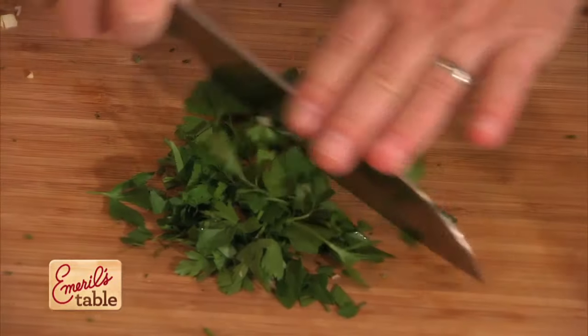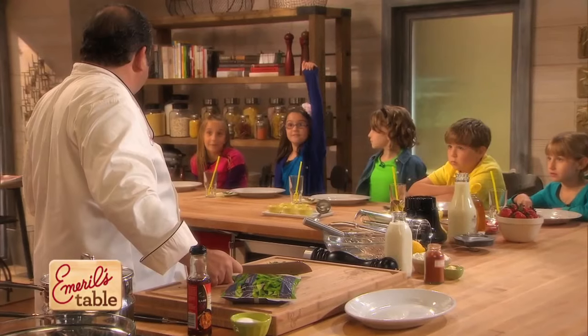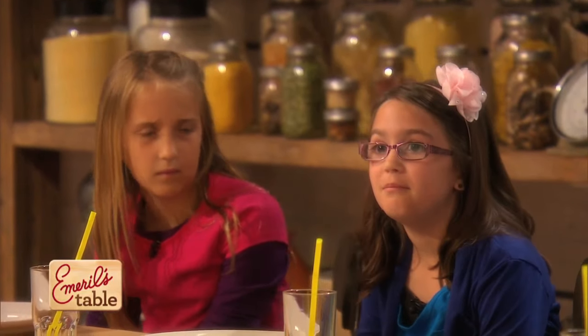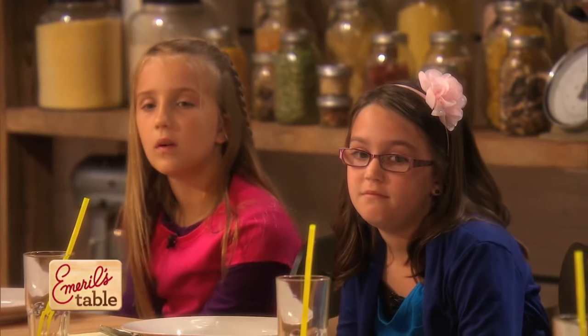Now let me ask you this — have you ever had edamame? Soybeans? You've had them? Really? Like at a Japanese restaurant or at home? At home? And were they good?